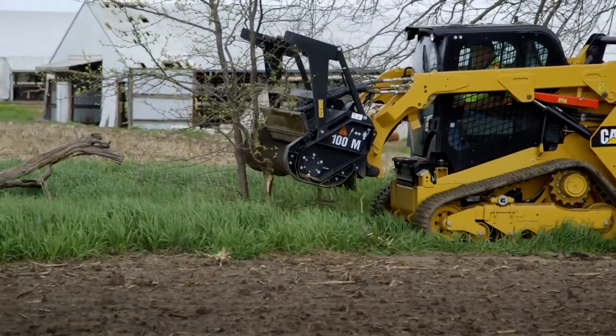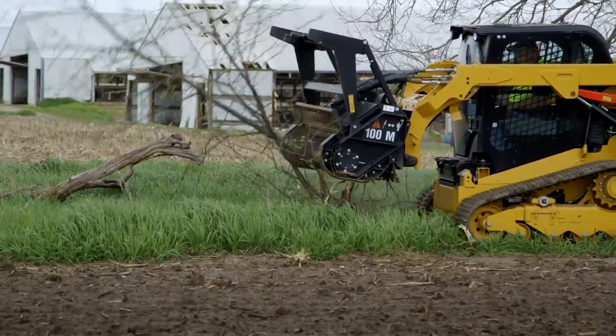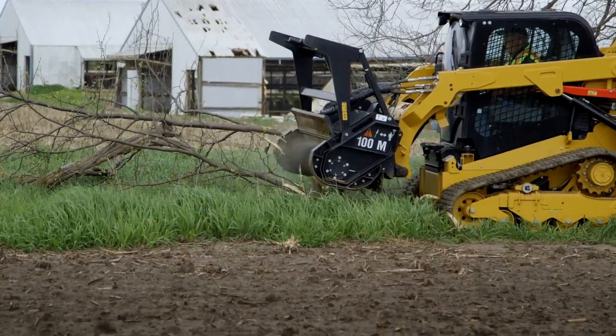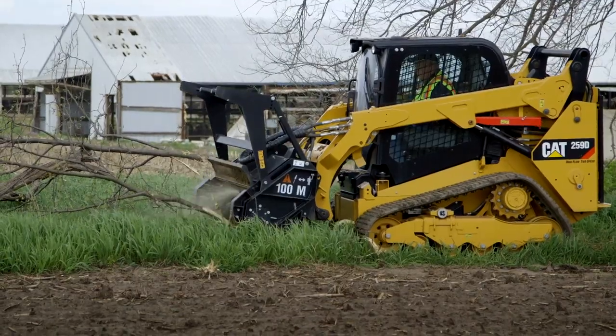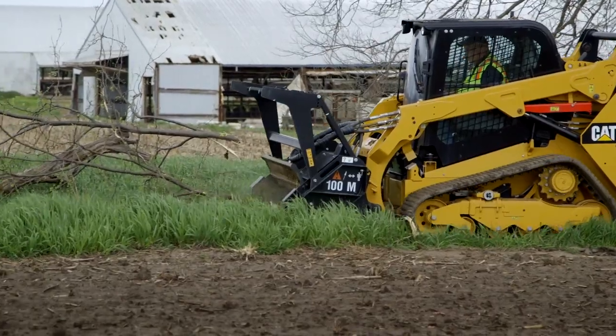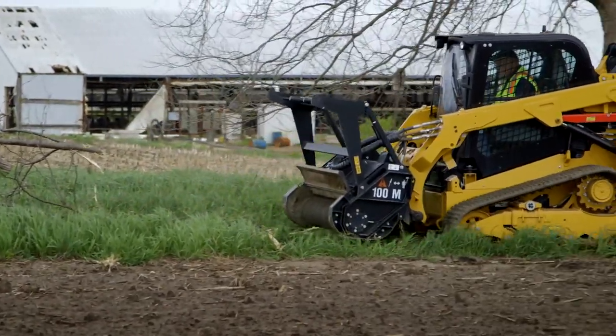It's a multi-purpose tool — good for doing fence rows, forestry, cleaning up around barnyards. There's just a multitude of applications for this tool. It's a lower price point than our big 315, 415, and 418 C mulchers, but it does the same job. It can cut up to an 8-inch tree and mulch and return material to the soil.